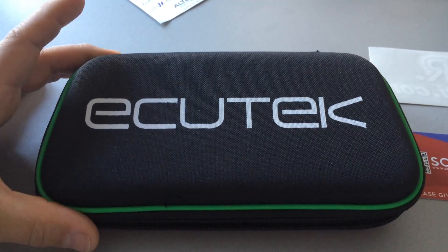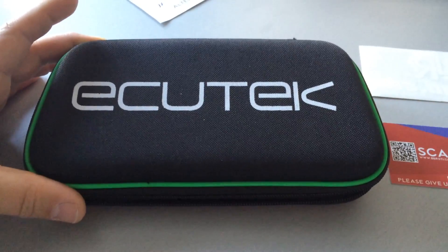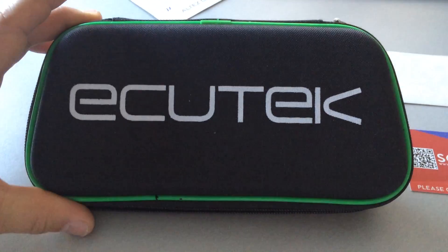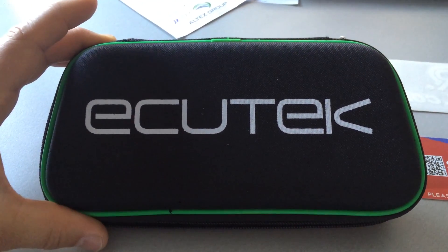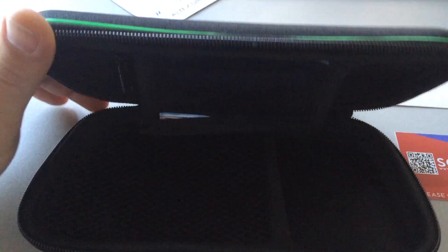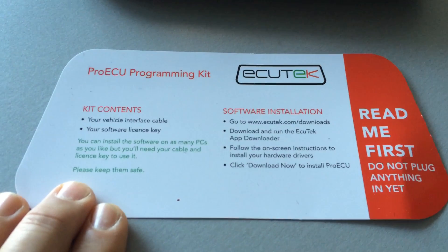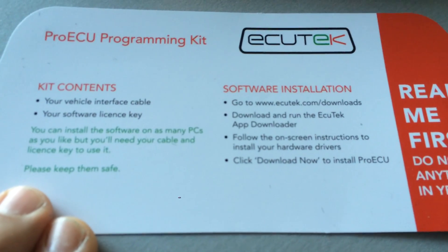Hello guys, I received a package from BBR GTI in the UK to reprogram my ND MX-5, the Mark 4. It's a package with the ACUtech software and cable to connect to the car. I already took everything out — here are the instructions on how to install the software, so it should be quite easy.